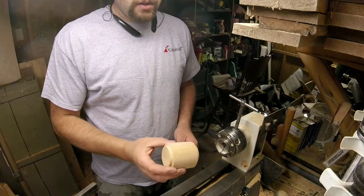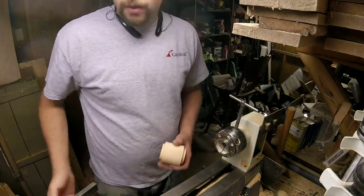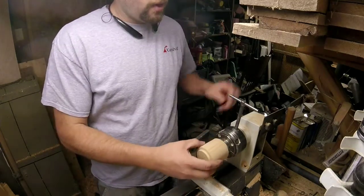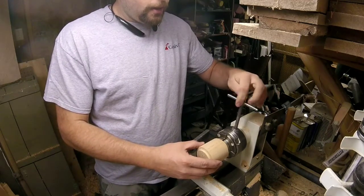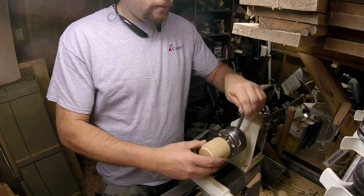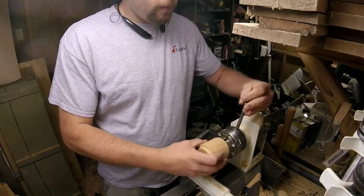The cube has been roughed down into a small cylinder. Now I'm going to put it in the chuck and get ready to part off. I typically turn the lid first and then the bottom of the box last. So let's use my smaller tenon for the lid.